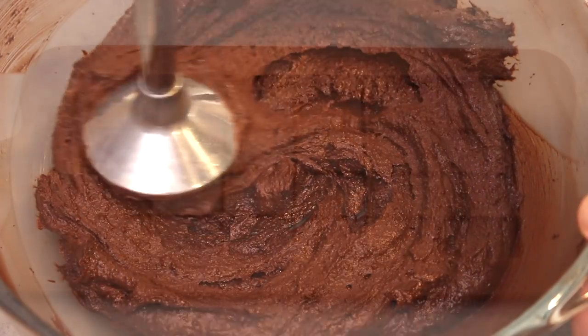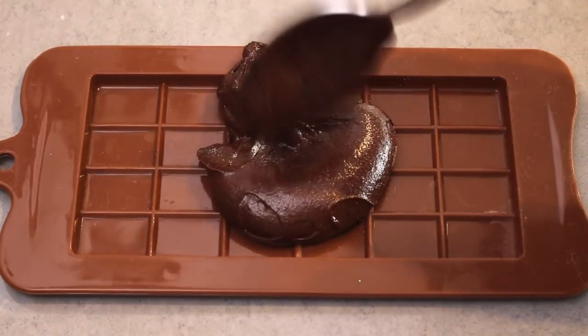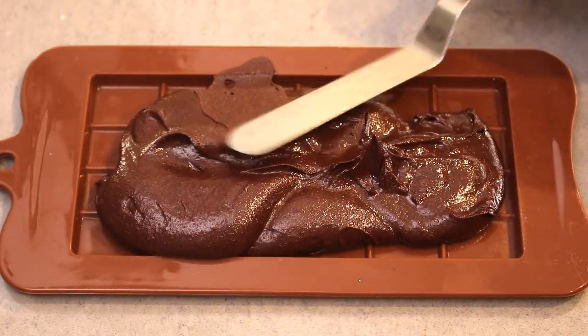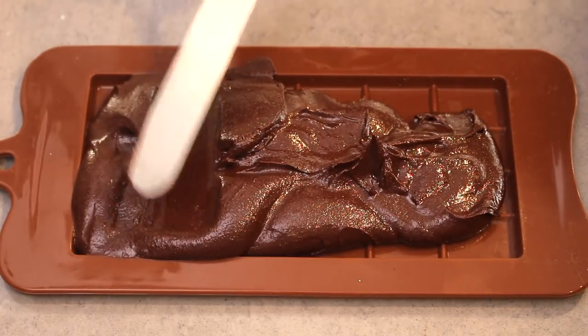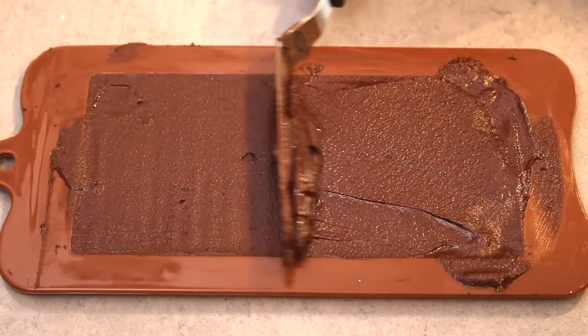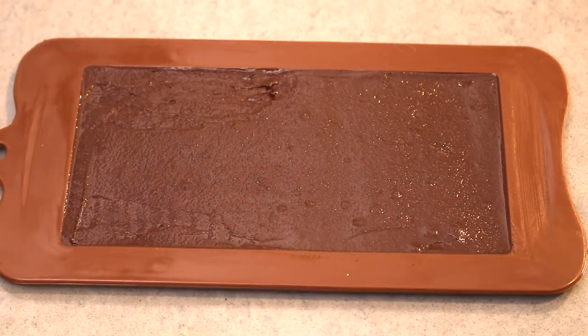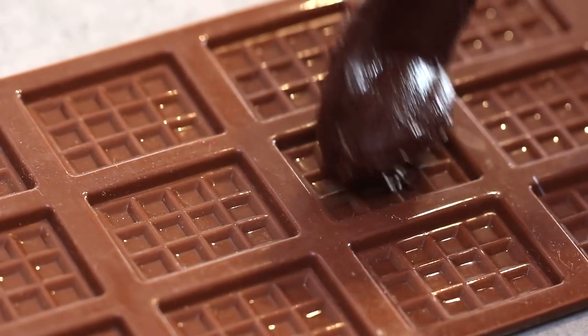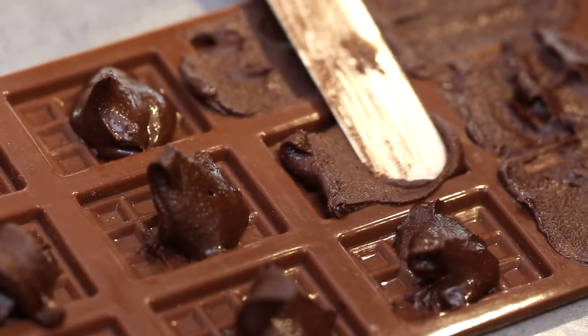I've placed the chocolate mix into moulds — you can buy these online really cheap and they come in handy for recipes like this. Just spoon over the mix and then use a palette knife to level the bottom off, keeping the excess for another mould. Make sure you tap the mould on the bench to get rid of any air bubbles and to make sure the chocolate has gone into all the corners. You can change up the moulds as well — here I'm using a snack size rather than the big block, but use exactly the same method.